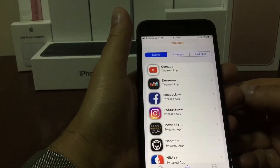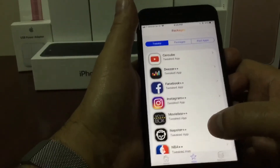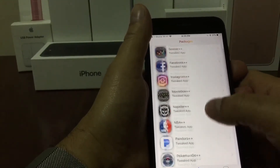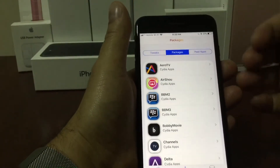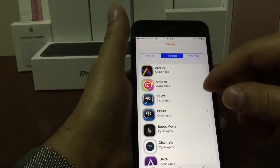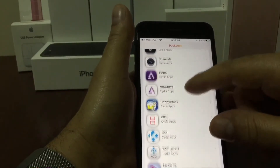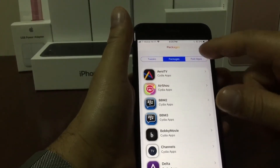Here we have different sections. We have the tweak app right on top, and if you scroll down you can see that they have a lot of plus plus apps to choose from. Going back to the top we have the packages, and here we have apps like Arrow TV, Bobby Movie, Channels, Kodi, Limewire, Popcorn Time, and more.